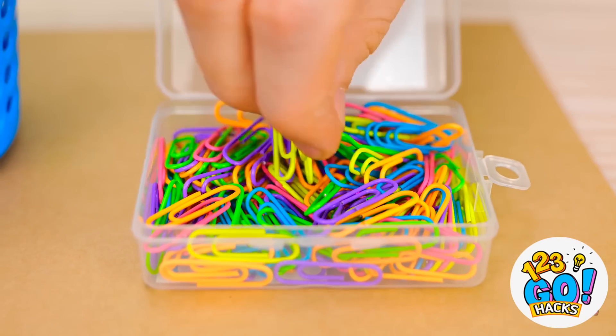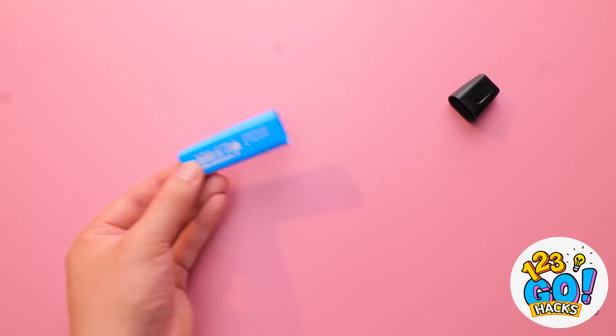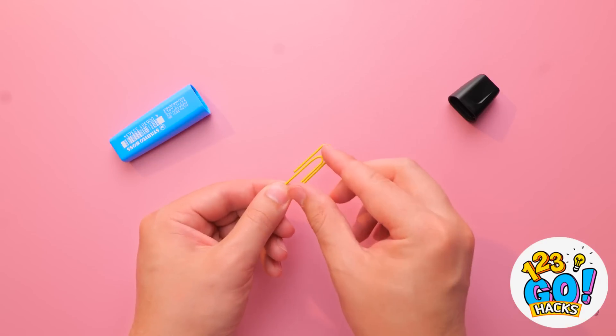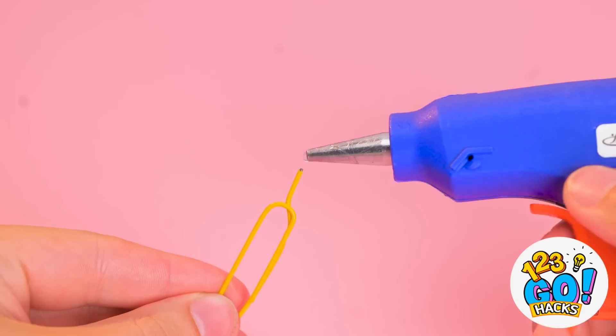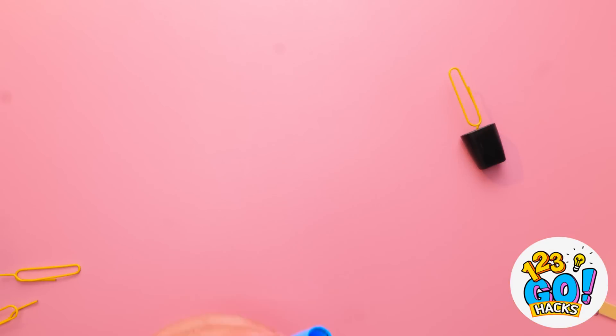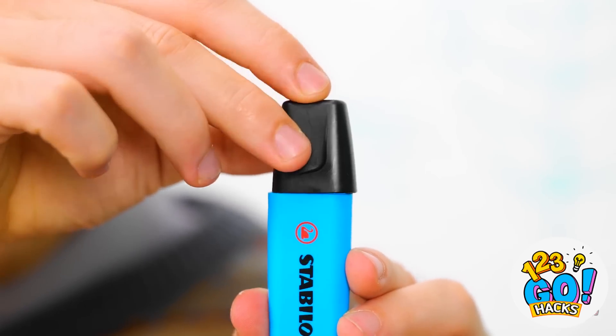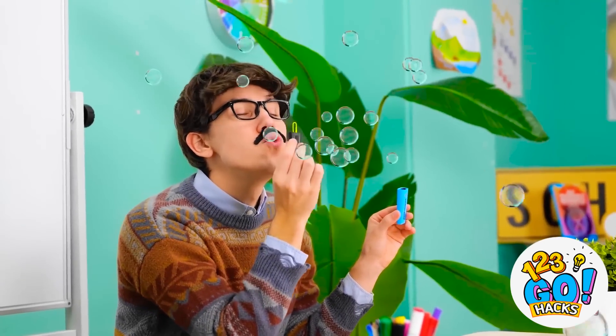I'll need this highlighter pen and some paper clips. I'll remove the cap from the pen, then break off the nib. Next, I'll take a paper clip and straighten out the middle section like this. I'll add a small dab of glue to the end of the paper clip. I'll take the pen casing and fill it with bubble formula, then dip the cap into it. Okay class, watch this — this will get your attention. Just look at all these bubbles!